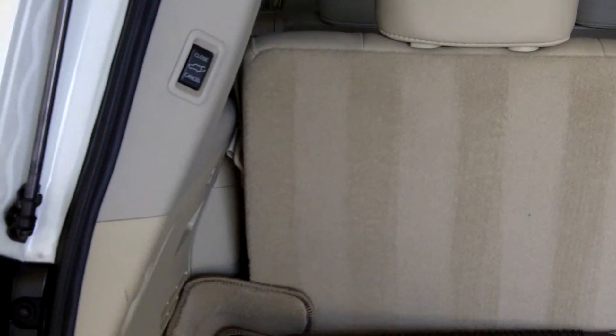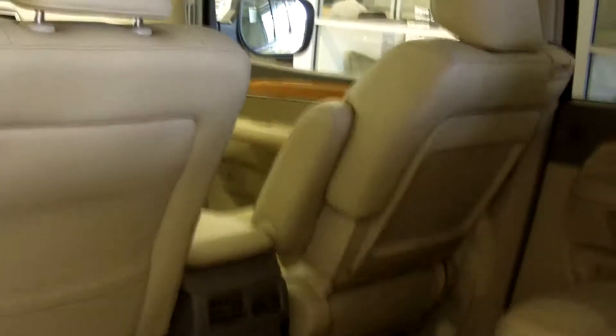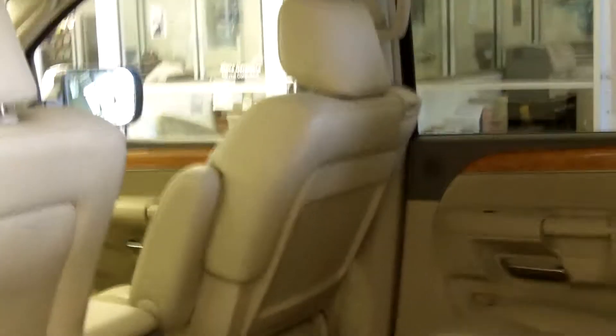It does have the third row 60-40. The second row seats are the optional 40-20-40, so you have the option of putting down the center seat.